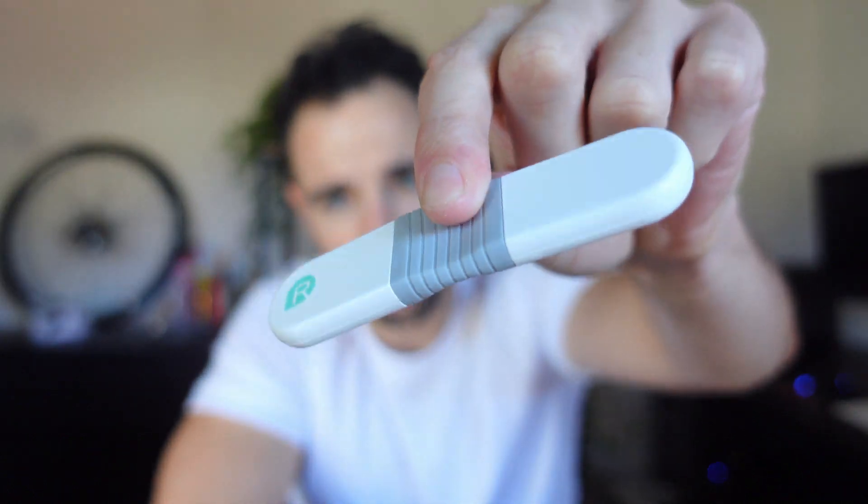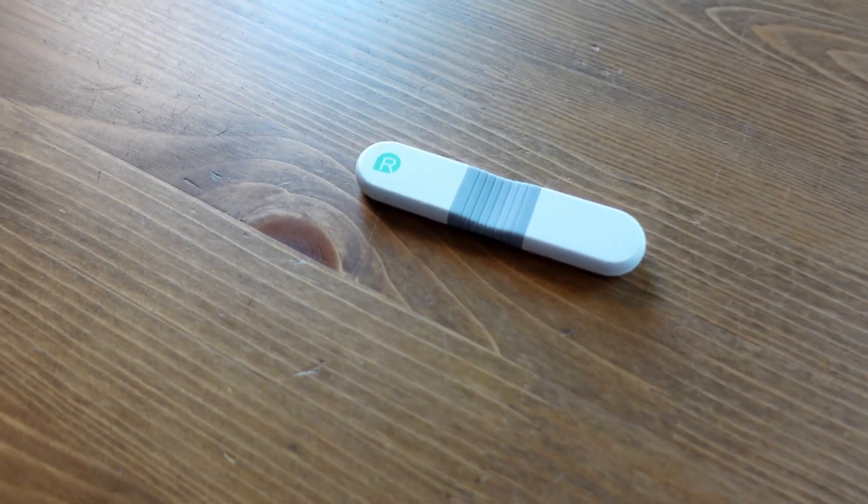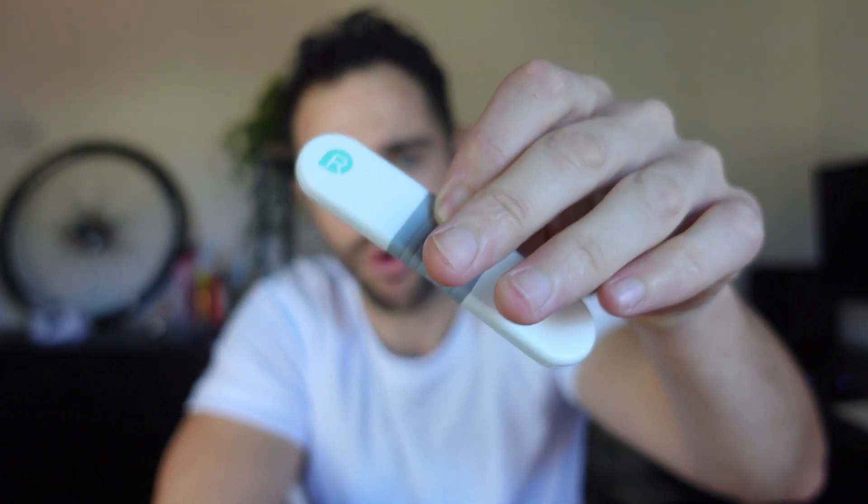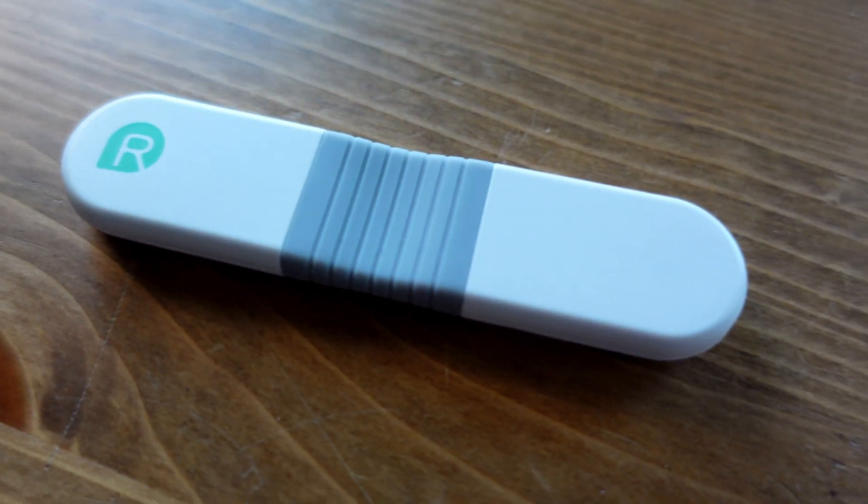If you are into fitness, there is a high chance you have one of these — a heart rate monitor. But this one is a little bit different. It may just be the best heart rate monitor if you use one for a long period of time, or you race, or you simply don't like wearing a strap. We're going to take a good look at this: the Wellue VisualBeat heart rate monitor.